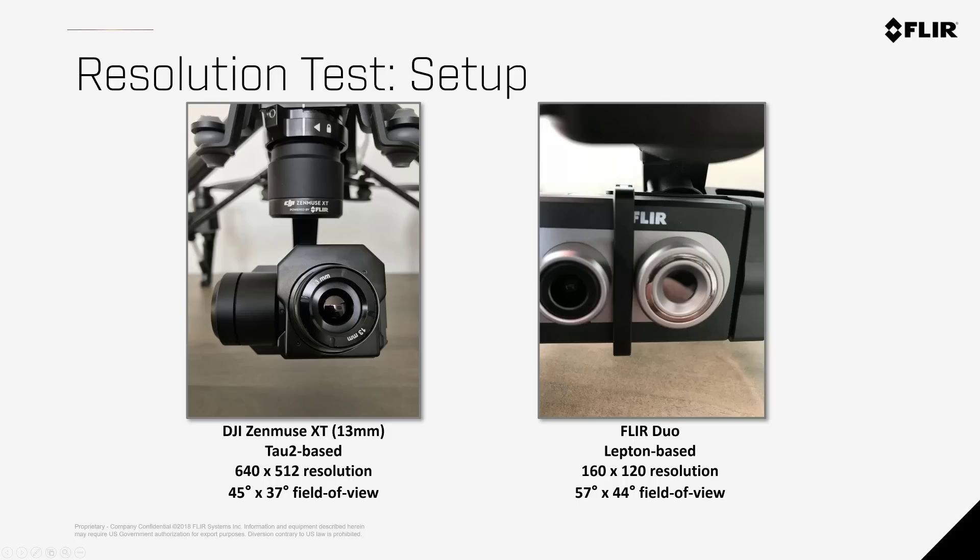In this test I compare imagery from the Zenmuse XT, based on the Tau2 core which is found in the View Pro, Duo Pro R, and Zenmuse XT2, and the FLIR Duo camera based on the Lepton core.